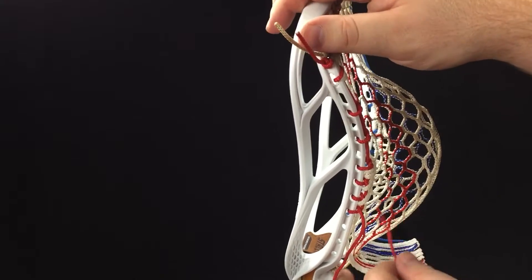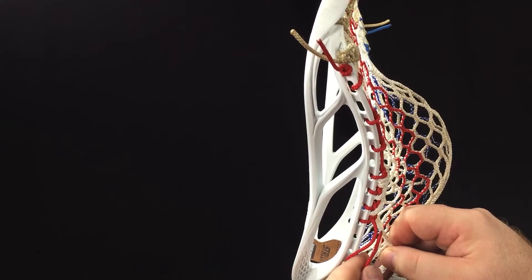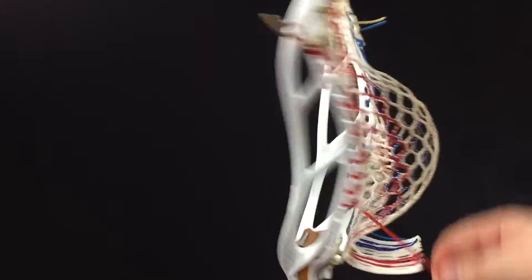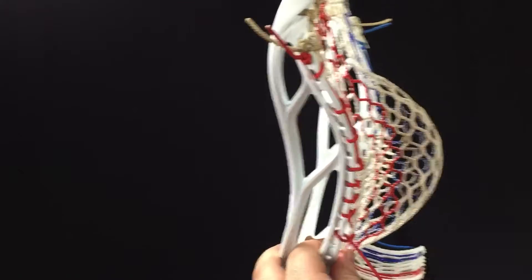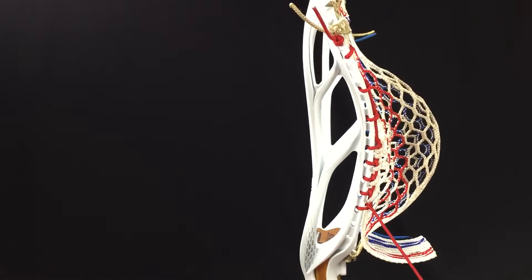One more through the front side of the next 10-diamond row, just like that. Outside of plastic and then up through the loop.